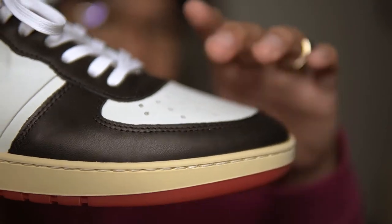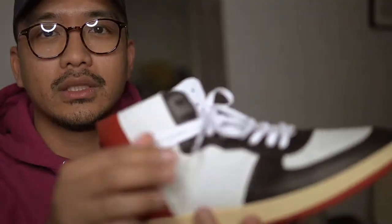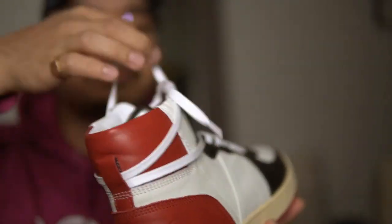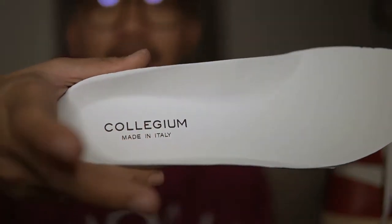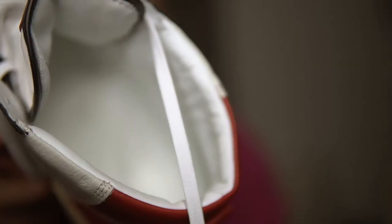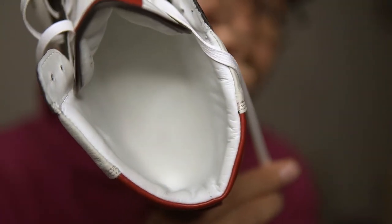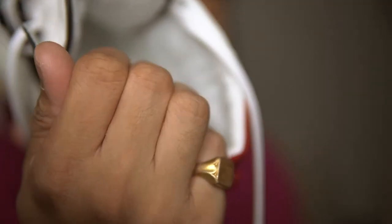Look at that leather, man. Super buttery. See how they did this — it's all laced in the back, all leather obviously. There's a Collegium tag on the insole, made in Italy. This is really thick — some bouncy, gummy EVA gel-type cushioning. Look at the inside.